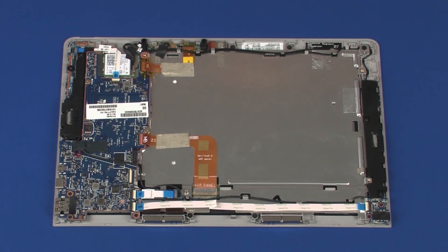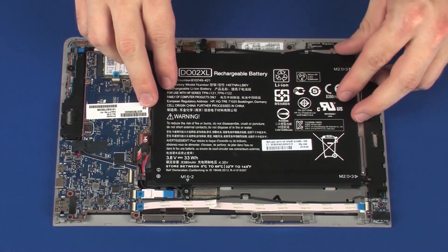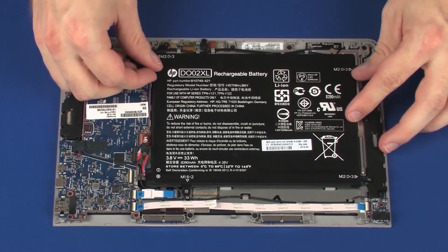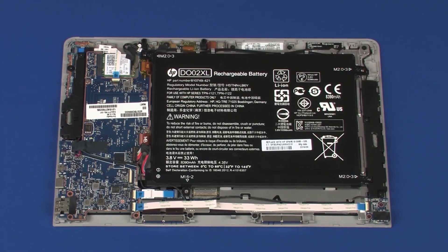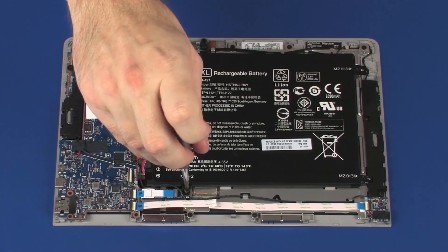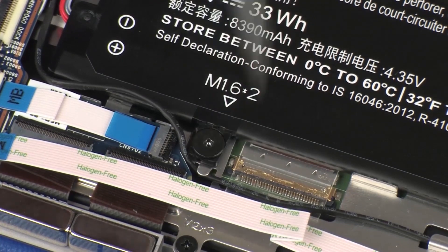Replacement. Place the battery onto the alignment pins on the display panel assembly. CAUTION: Ensure that the pogo board ribbon cable is free from being pinched between the battery and display panel assembly. Replace the 2 mm P1 Phillips broad-head screw that secures the battery to the display panel assembly.